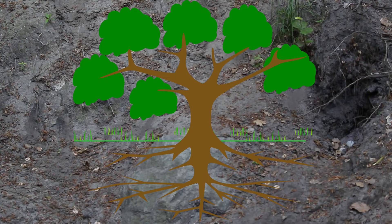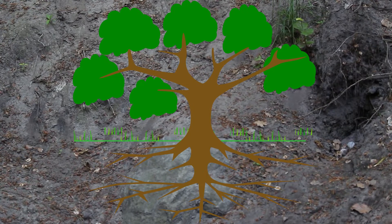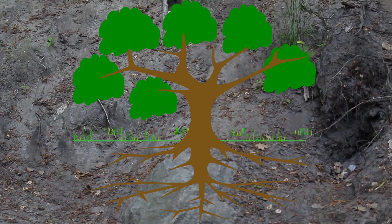Hello and welcome to this video on one of the most common roots you will come across while trying to create bonsai: tap roots. Tap roots are generally a single large root that grows down from the tree and is not able to fit in a bonsai pot. It needs to be removed in order to be grown as bonsai.